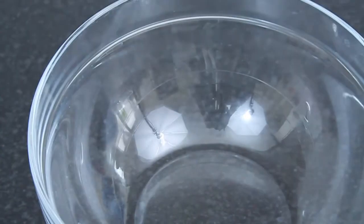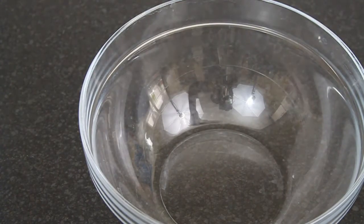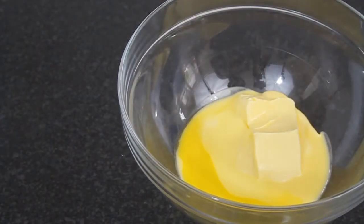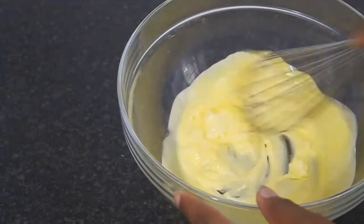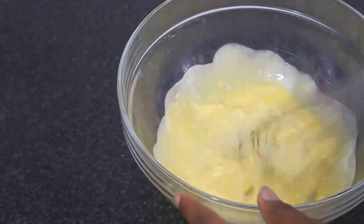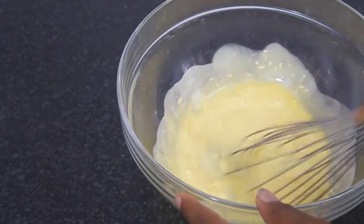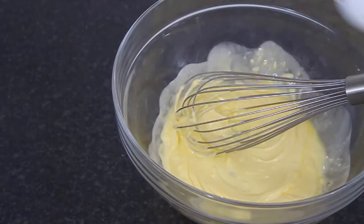Now we're going to move on to a bigger bowl. Add in your butter and melt that in the microwave for about 15 seconds, then mix it until it's slightly lighter in color — not as yellow as before — and make sure there are no clumps so it's nice and smooth.